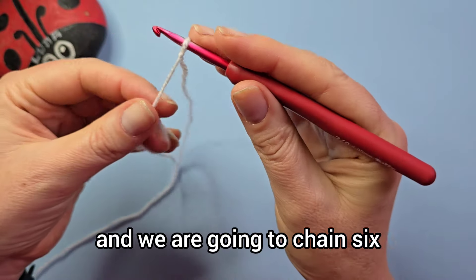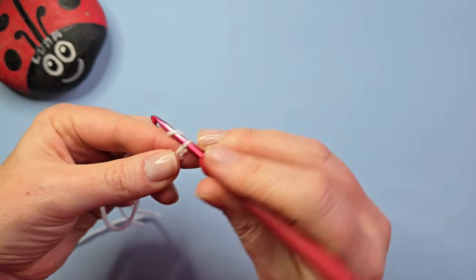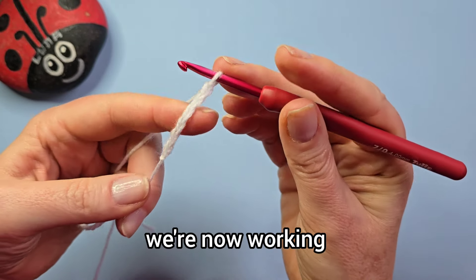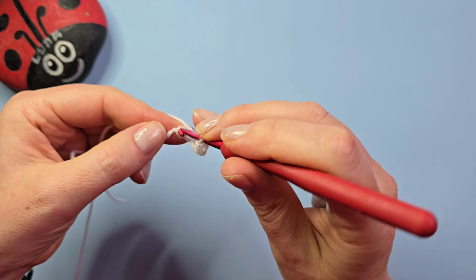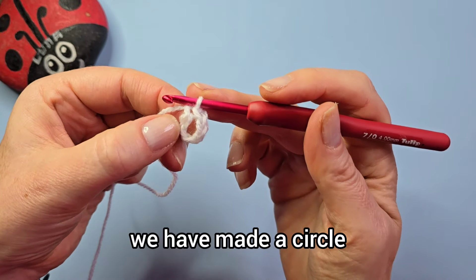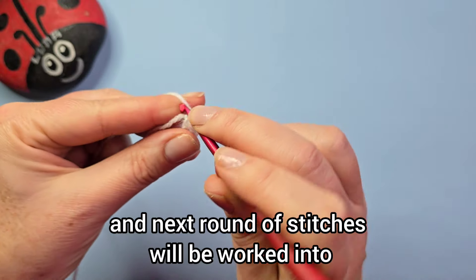We are going to chain six: one, two, three, four, five, six. We are now working back into your very first chain you made and we're going to make a slip stitch into that chain, so just pull yarn all the way through. We have made a circle, and next round all the stitches will be worked into that circle.